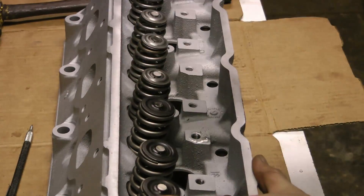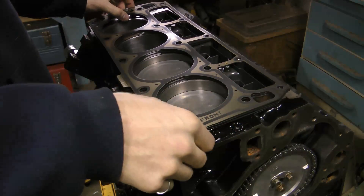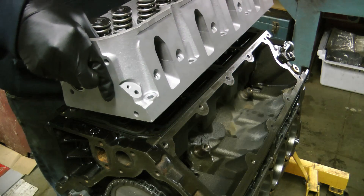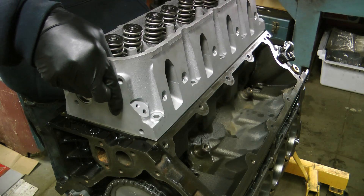So after I'm done, I just tap each valve with a rubber mallet. Next I install new dowels and LS9 head gaskets, making sure the front orientation is actually pointing towards the front of the engine, then I torque them down. I've got ARP head bolts in this.